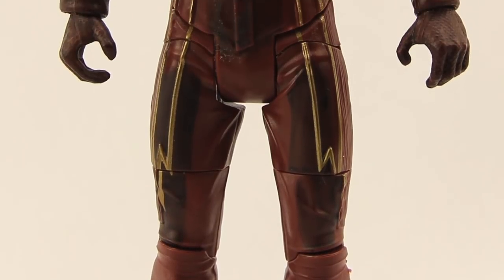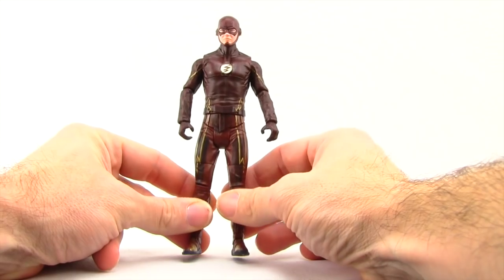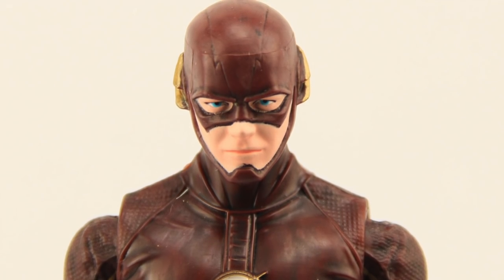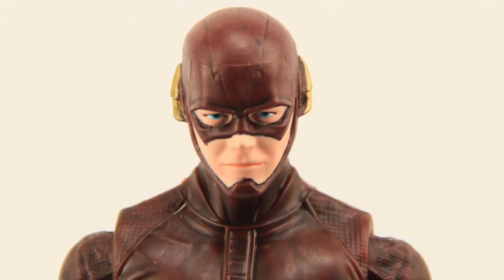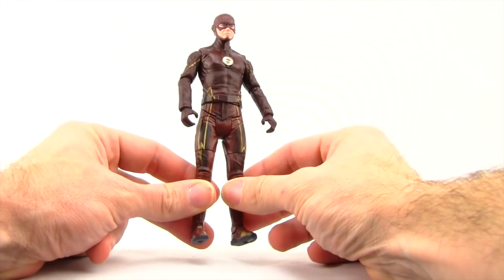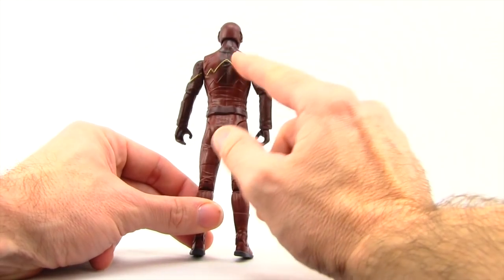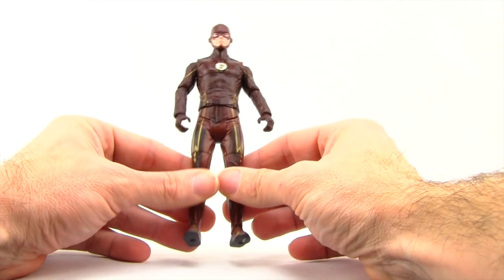For the figure itself, Mattel has done a decent job with the sculpting. The face sculpt is not too bad, though the paint on the skin tone is a little off on my figure — I think it's way too pale. The sculpt itself is pretty nice, and the overall suit and body look good. There's some wash work on the figure to give it a leather look, and some texturing on the upper torso.